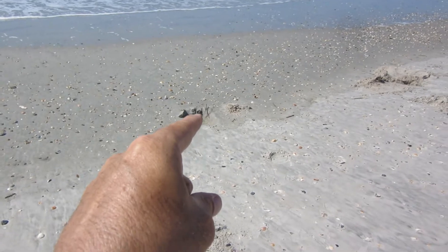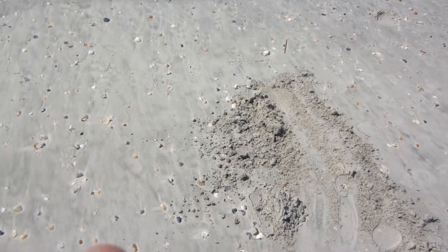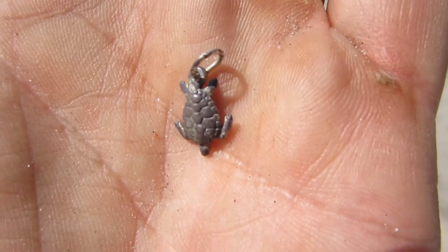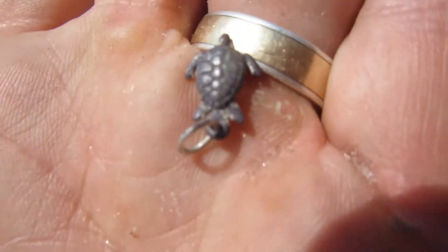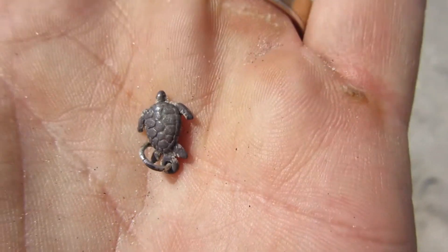I dug my hole right there and here's the pile of sand. What came out of that pile of sand was a little turtle — on the back it looks like it says sterling. Pretty cool, having a pretty good day today. I like this little fella.